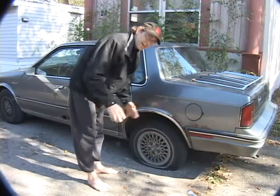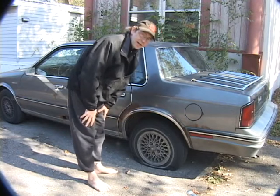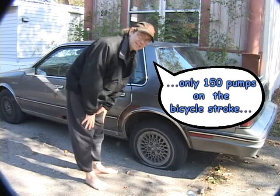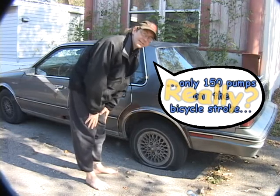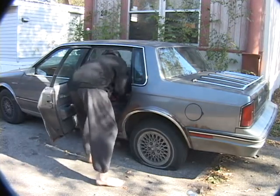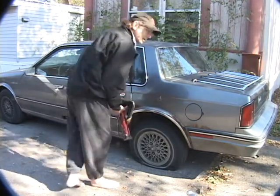Here's my flat tire. People always ask me why I don't just get it replaced, and I say, well, it's only 150 pumps on the bicycle stroke to do it. They don't believe me, so what I'm going to do today is get up my pump.